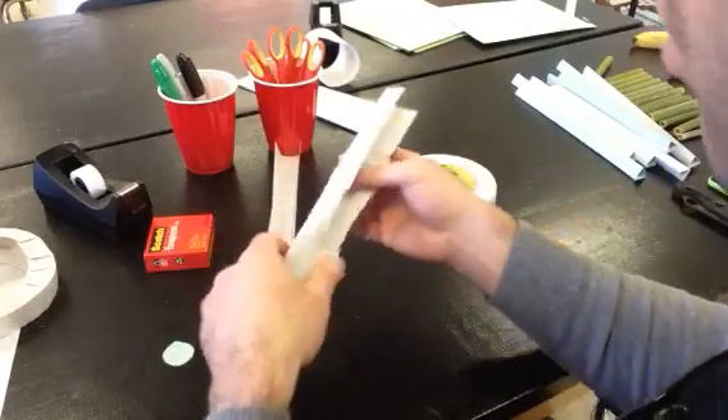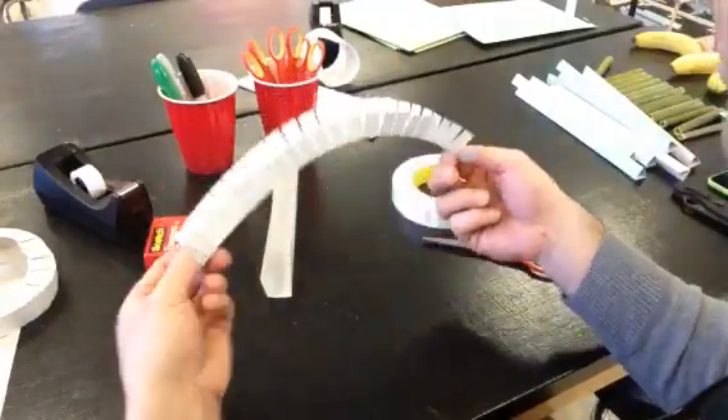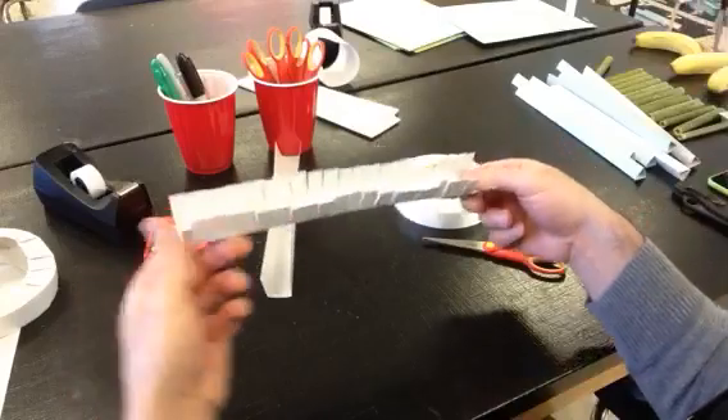Once you have the cuts all the way down on each end — and if you can't do that, it means you didn't cut all the way to the crease.